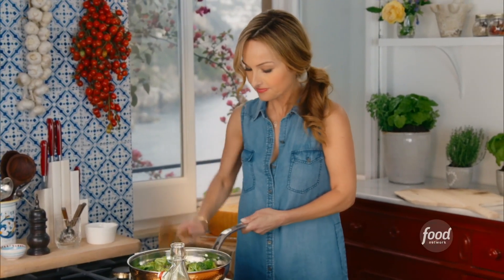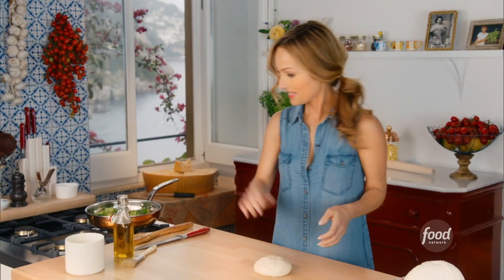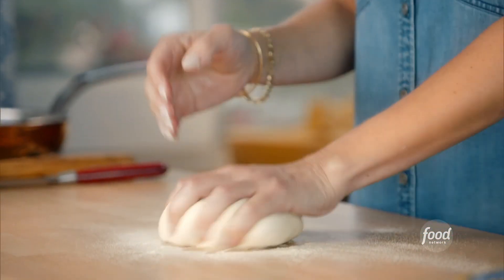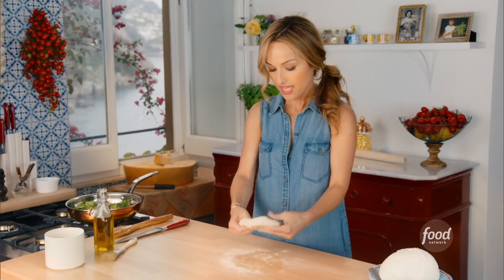While that cooks, let's get started on our dough. After the second hour, it looks beautiful. I'm using a little bit of semolina, and what I like about it is it works really well in the pizza oven — gives it a little bit of texture and more flavor. If you're making it in a home oven, you could just use flour.